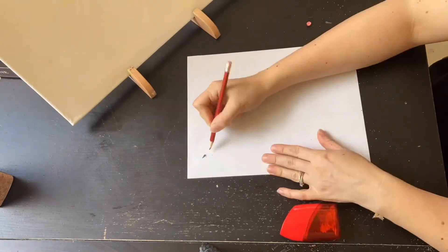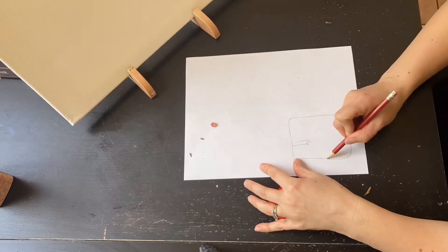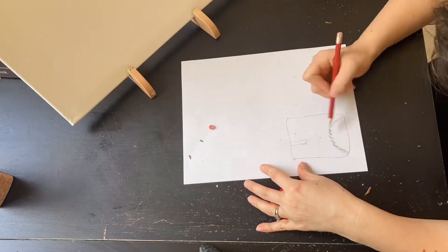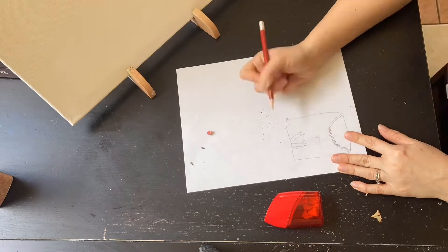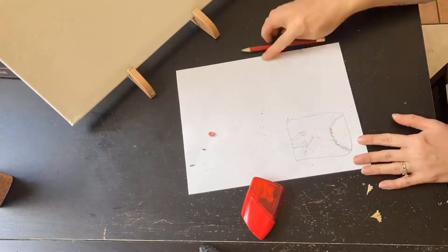I'm going to start by drawing a small rectangle that will symbolize my canvas. Here I'm using a 16 by 20 canvas, so it is a rectangle, and I'm just going to draw using the law of thirds, dividing my canvas rectangle into thirds, and just sketching out.